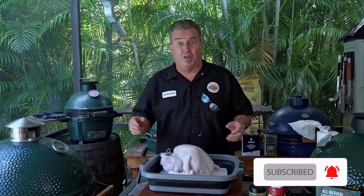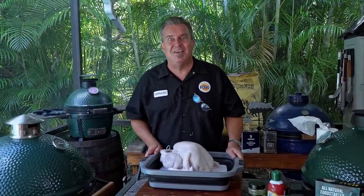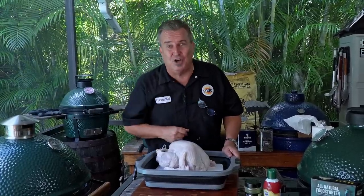We've done a couple videos on how to make the perfect turkey on the Big Green Egg. We've done them regular, we've done them spatchcock. But have you ever seen this? It's a frog turkey. You've probably seen frog chicken — this is frog turkey. Let me explain it to you, tell you what it is, and show you how to do it.